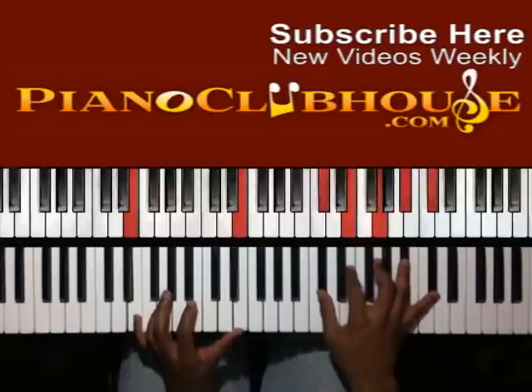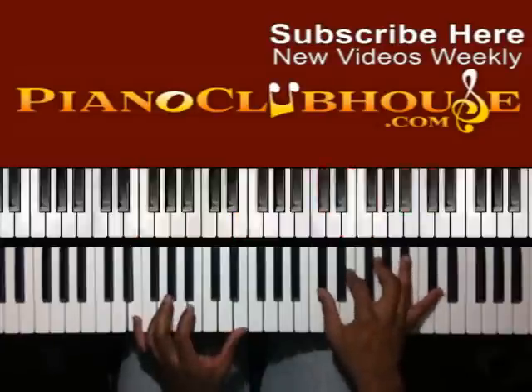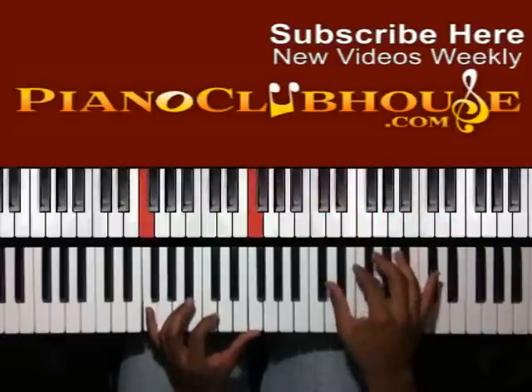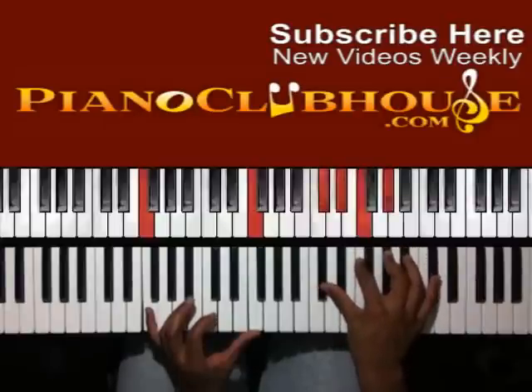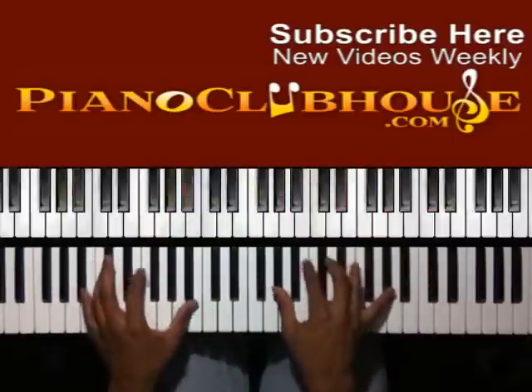Alright, you move up to E. In your right hand you have D-flat, E, G, B-flat, and D-flat. So you move up to F — right hand: D-flat, E-flat, F, A-flat, and D-flat. Alright, so far you have those.